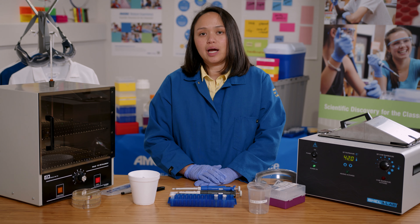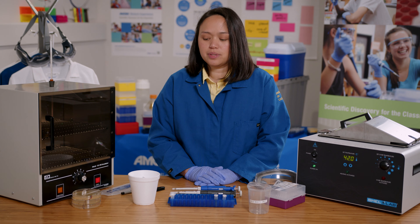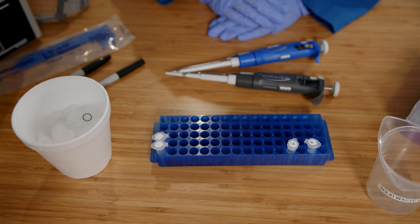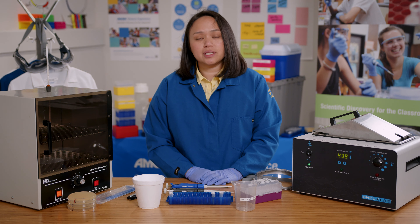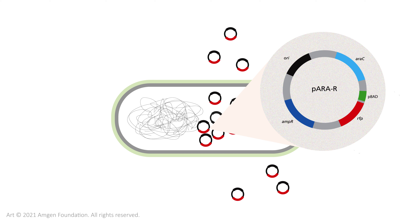Here are the reagents and equipment I will use to conduct lab 5a. I will start off with two tubes, competent cells, and the plasmid. The competent cells are E. coli cells that have been specifically prepared to take up the plasmid. The plasmid is the same plasmid I digested and confirmed that the genes of interest are present.